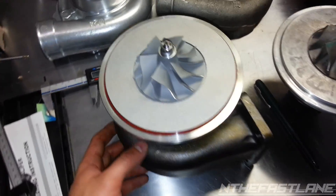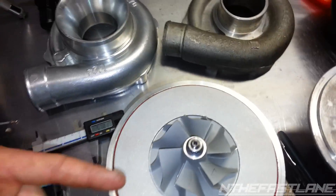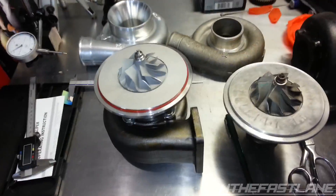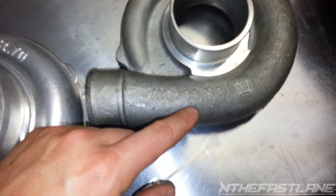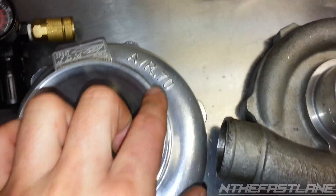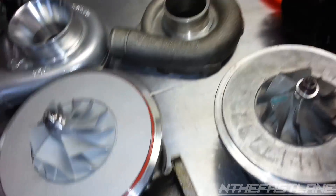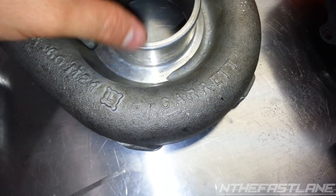This is a GT35. This is eBay's JDM Sport special — a T3/T4 75-trim with an AR-70 or M24 housing. This Garrett is an AR-60 M24, and this eBay unit is an M24 AR-70. It looks bigger but it's actually smaller. This is a true Garrett — I have another one on my car right now.